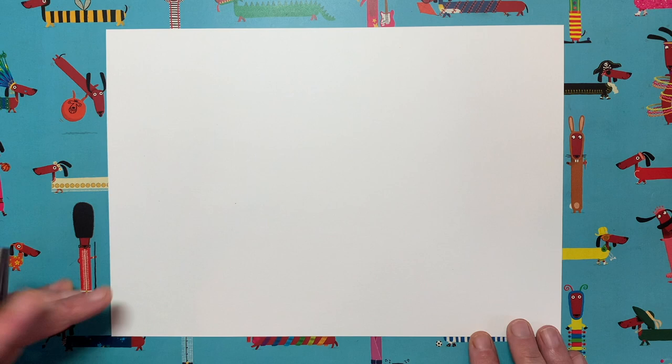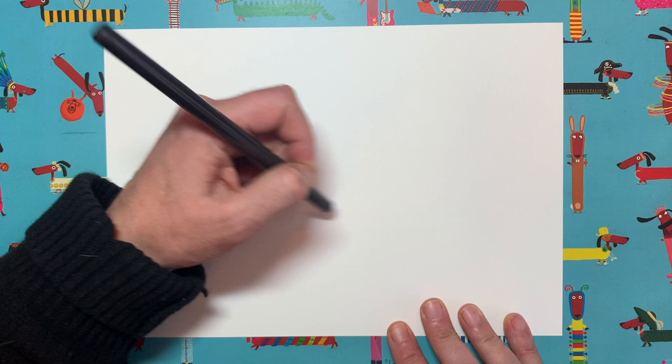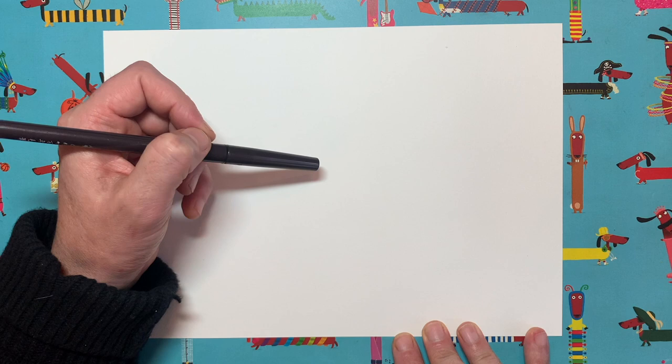This is how Draw With Rob works — we're going to do this drawing together. Lots of you, if I was just to draw a finished squirrel and say 'right, copy that', it might be a bit overwhelming and you might think 'oh, I don't know where to start.' So that's where I come in, because I can show you exactly where to start. We're going to do this drawing together, a little tiny bit at a time. I will draw the first bit here — pause me, copy what I do, start me up again.